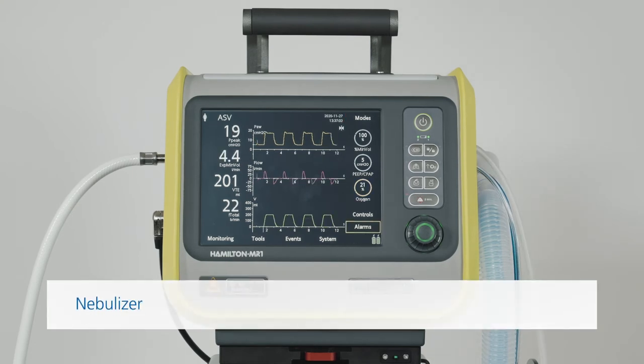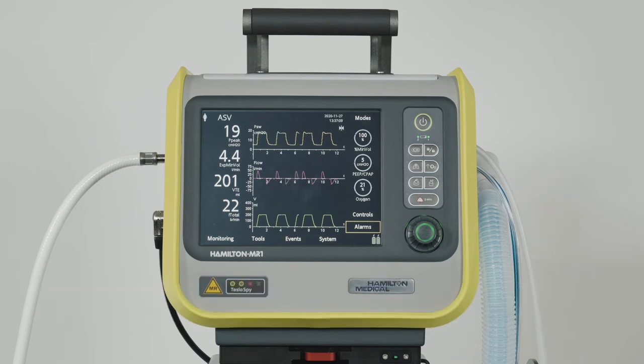The nebulization feature allows you to deliver nebulized drugs to adult and pediatric patients through the ventilator circuit. You can use a standard in-line pneumatic nebulizer, connected according to your institution's policy and procedures.